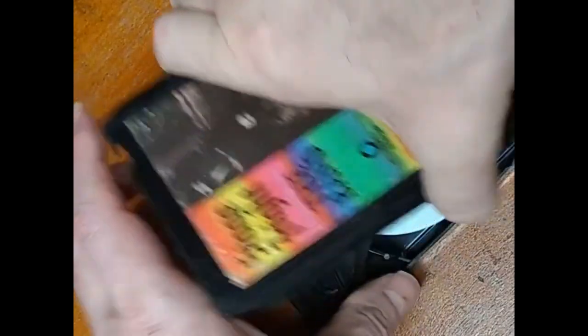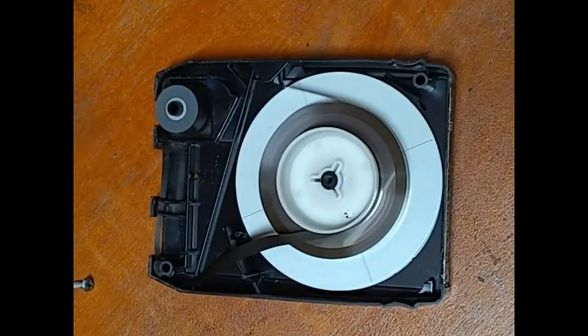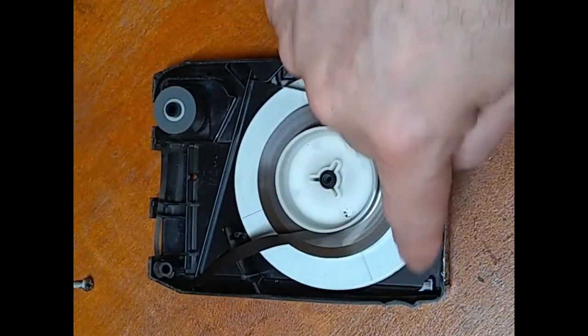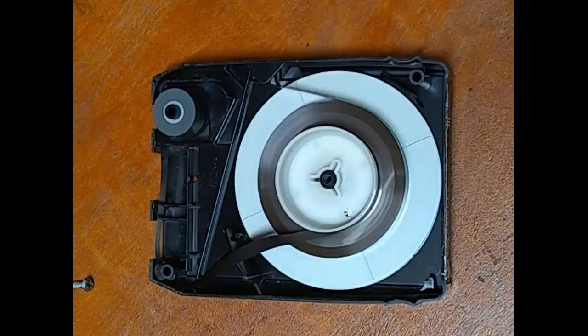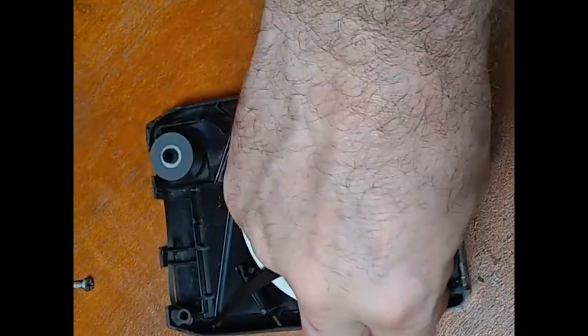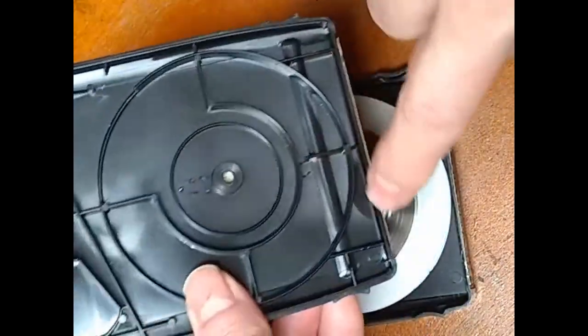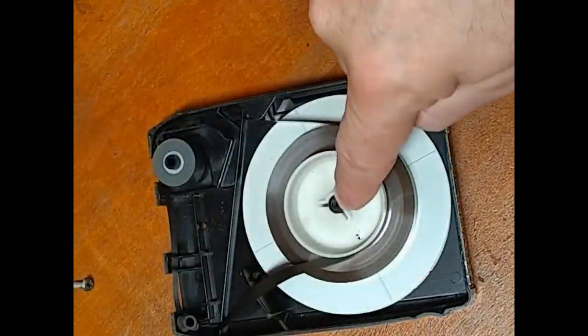These also use a better reel — this reel does not warp. And as you can see, this one does not have any holes on the bottom part of the shell. There is the broken tab. And the top part of the shell here does not have any posts in it. That's why this uses a screw.